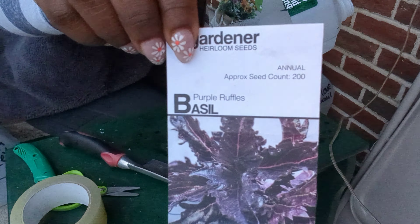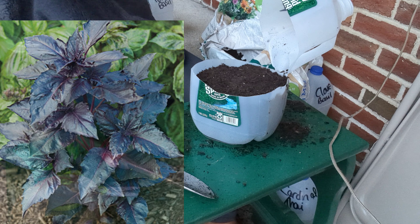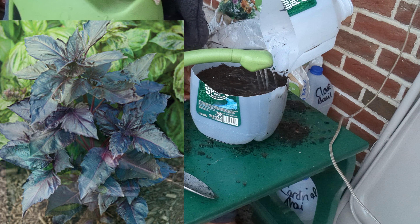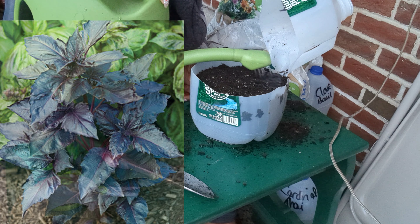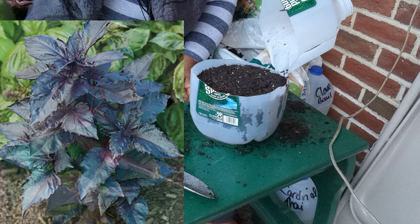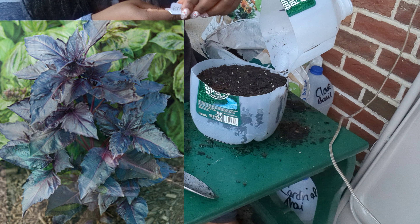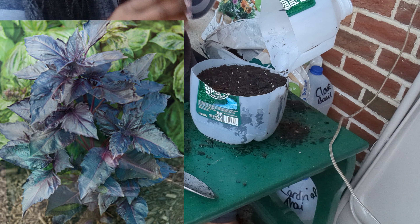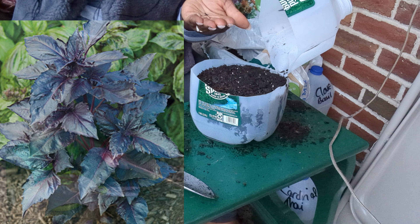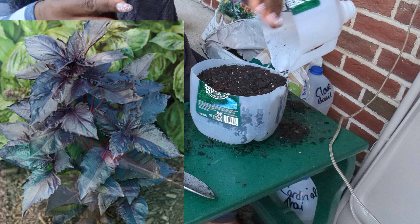Next up is one of my personal favorites again — purple ruffles basil. Purple ruffles basil is one of the most attractive basils I've ever grown or seen. It is beautiful in bouquets, or you can make a bouquet of different basil varieties since some of them have gorgeous flowers. Purple ruffles basil is packed with antioxidants and is used medicinally for its antibacterial properties. The oils are used to treat skin conditions and boost the immune system. It grows well in containers and is a beautiful companion plant to your nightshades.